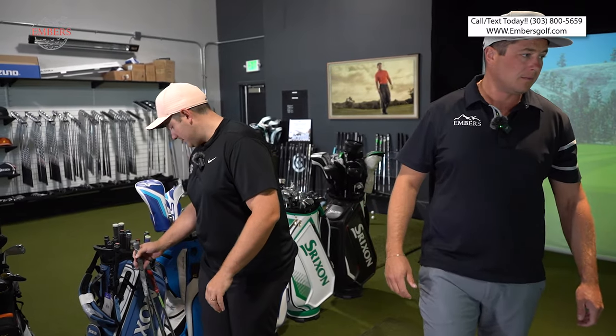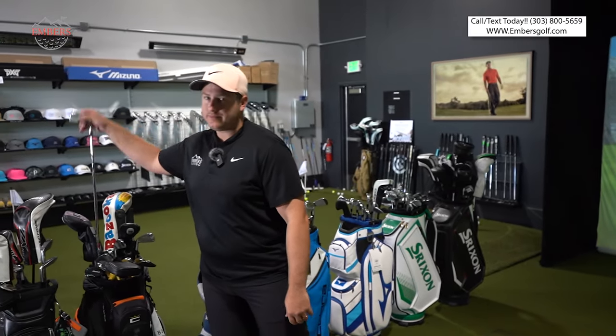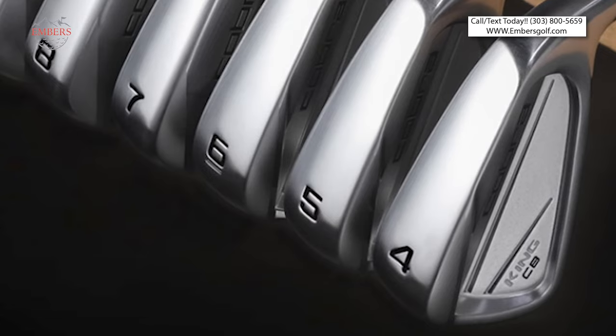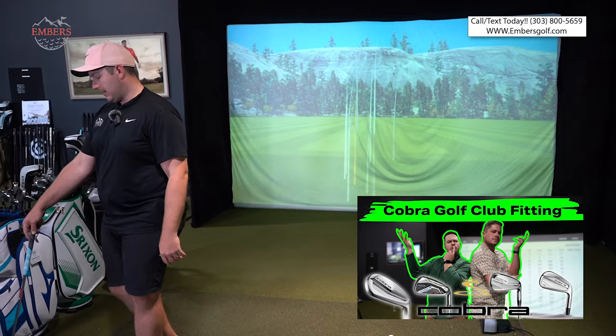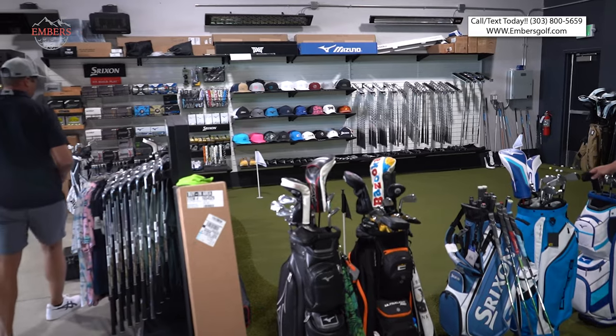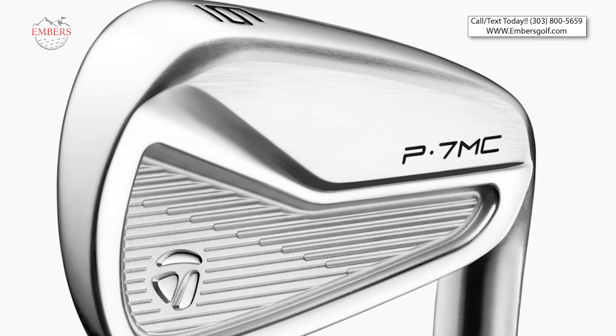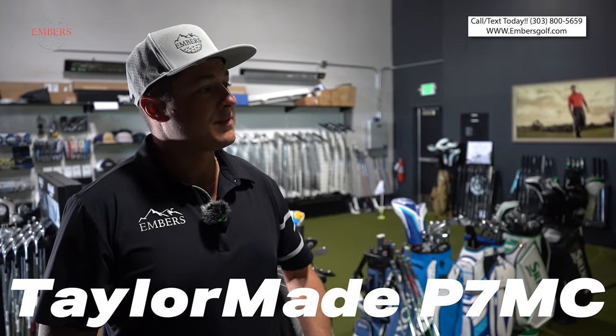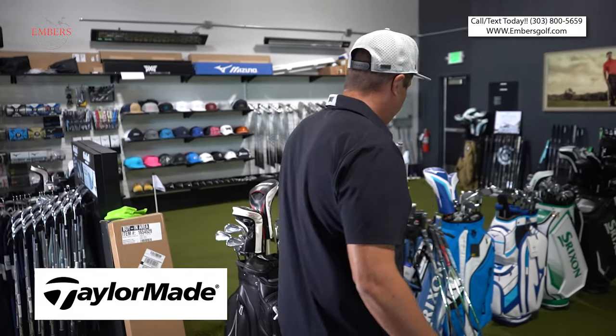I've got the Cobra King Cavity Back in my bag. They make the Cobra King Tour and the Cobra King Cavity Back — I went Cavity Back. Now, this is a very popular contender and one of the sexiest clubs on the market today: the TaylorMade P7MC. There's a contender.